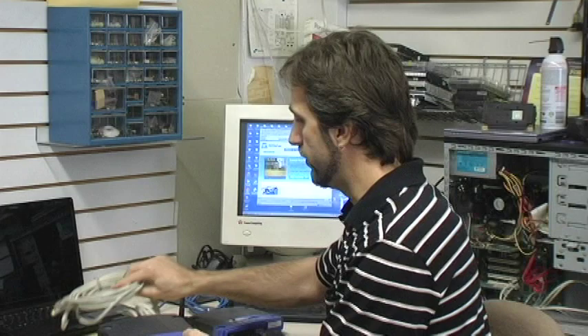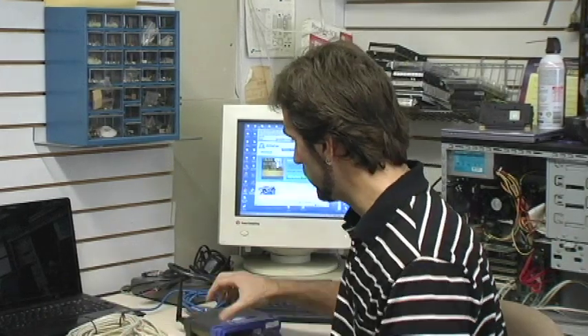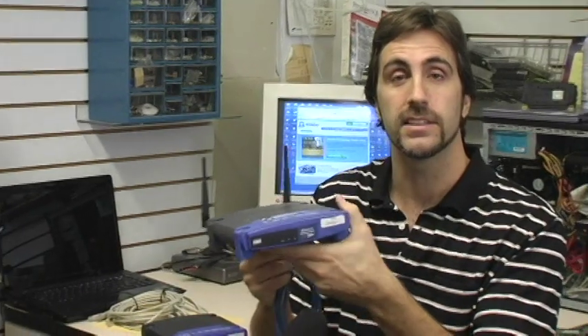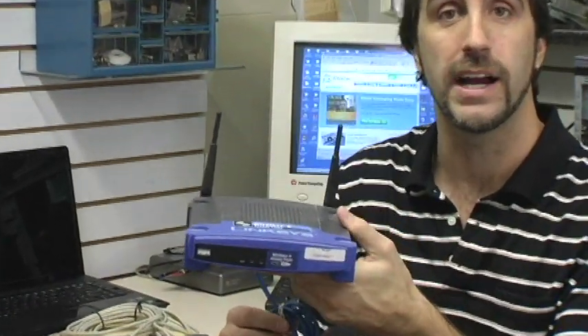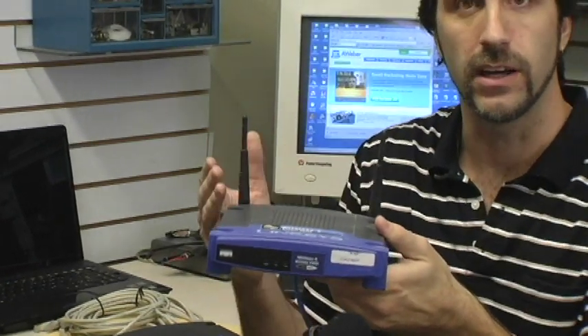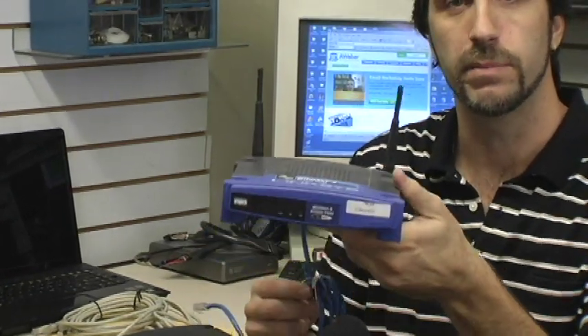Another more convenient way that a lot of people have chosen in recent years is to go with a wireless router. This eliminates any need for cabling through your house, and you can connect multiple computers. The signal is broadcast through your house, and each computer will pick up on it.